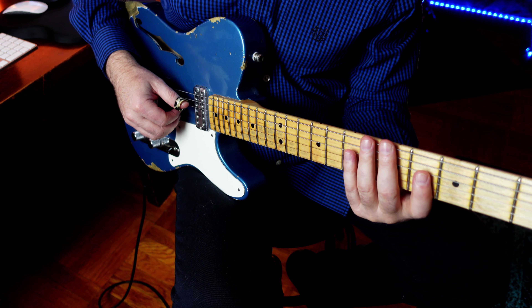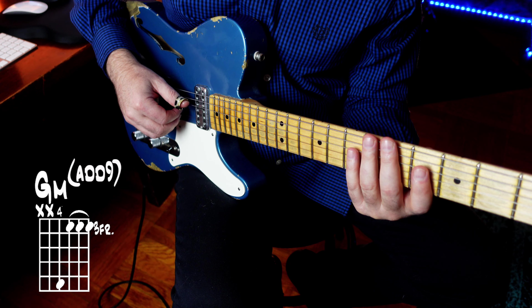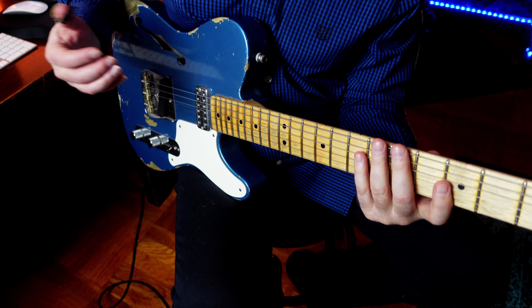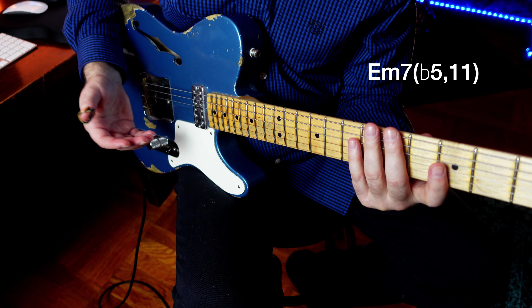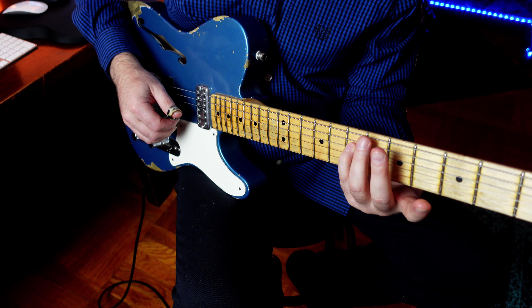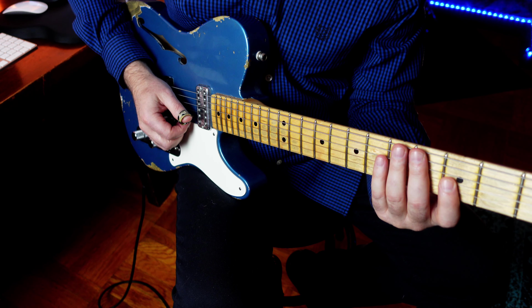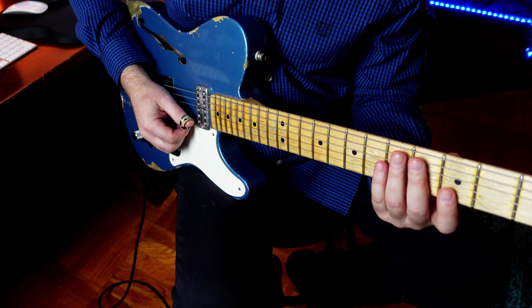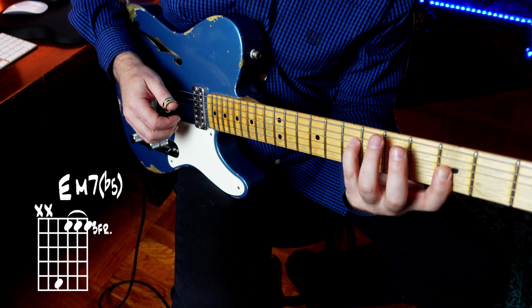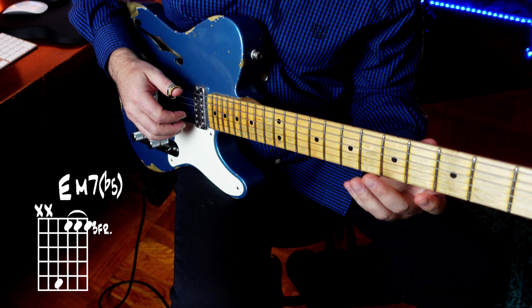Essentially, the first voicing is a G minor add 9. It produces an E minor 7 flat 5 add 11 — we get the 11th, the flat 5th, the 7th, and then the 3rd. Very hip and modern sounding.